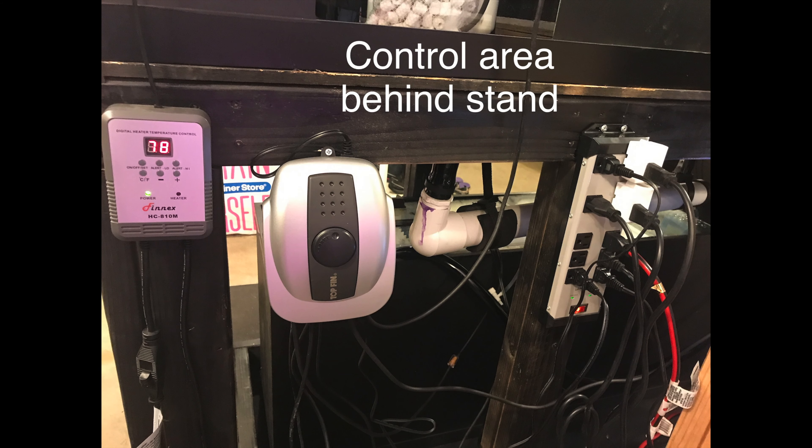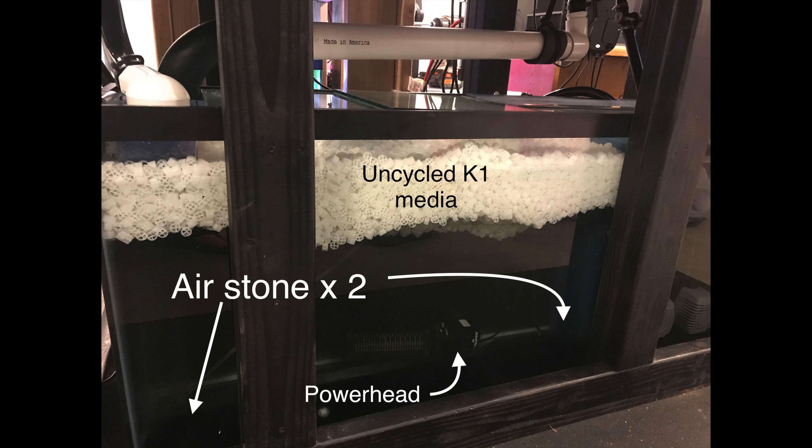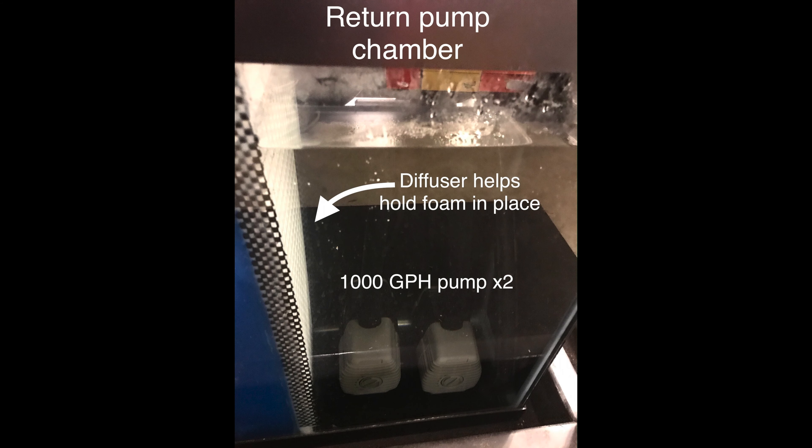I put all of the electronics, pumps, and plugs in a control area behind the stand. This is the K1 media chamber with uncycled media and a couple of air stones and a powerhead. This is the return pump chamber.